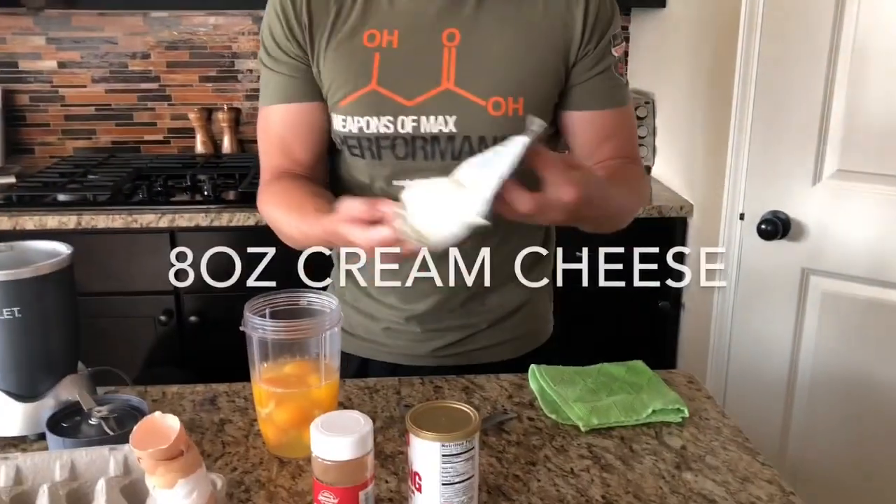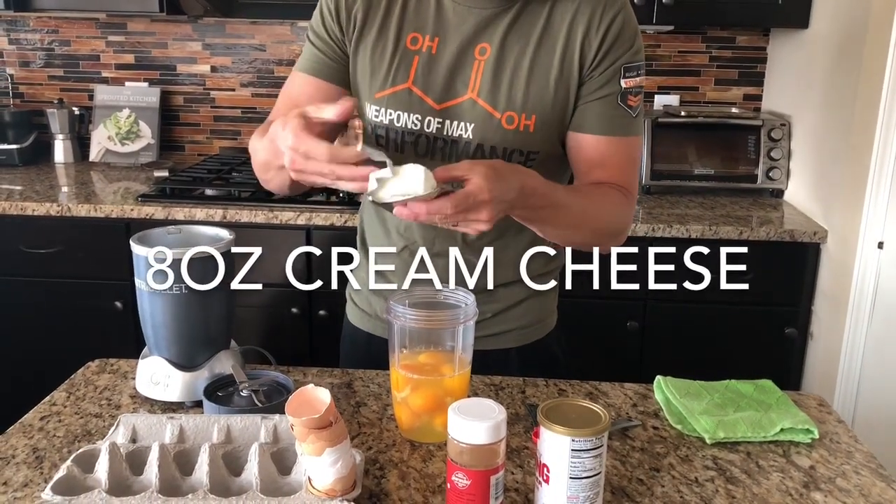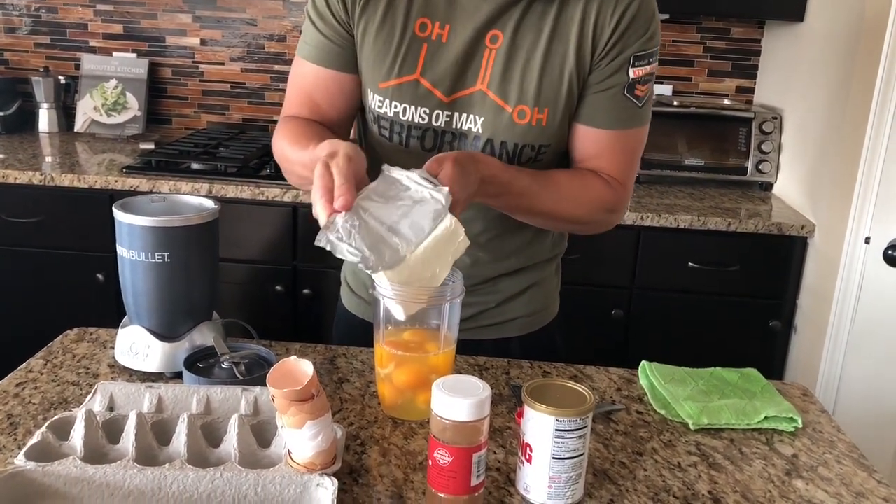Next we're gonna add our cream cheese. This is even more simple — it's just one full block of cream cheese. Can you ever get it off the paper?